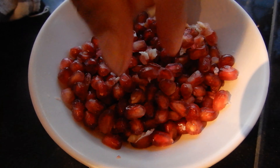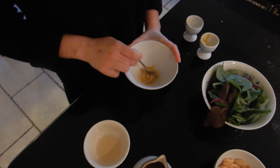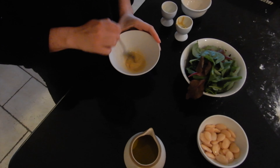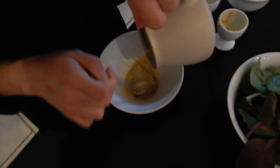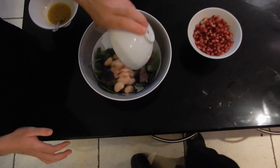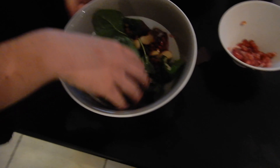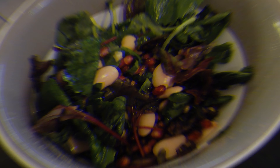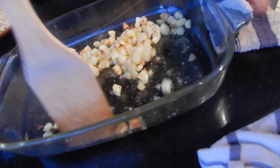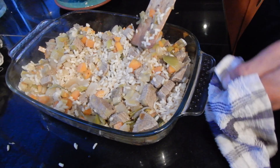Now we're going to make the salad for the garnish — a pomegranate, asparagus, and broad beans salad with a honey mustard vinaigrette. First cut the asparagus and blanch them in boiling water for about 30 seconds, then put in cold water. For the vinaigrette, mix honey and mustard together, add white wine vinegar, olive oil, and salt and pepper at the end.